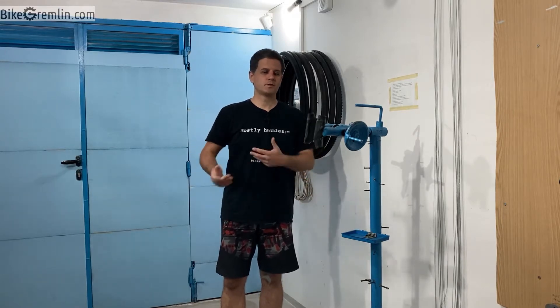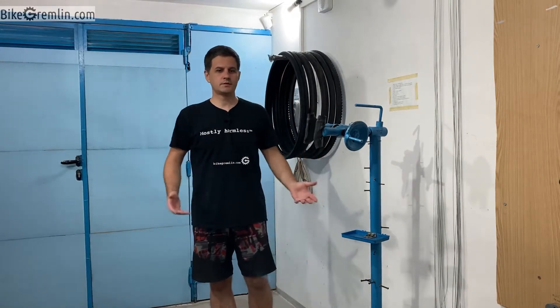Today I'll make a video where I will show how I make my videos and explain all the equipment used in these videos, in case you want to make your own videos and find this useful.